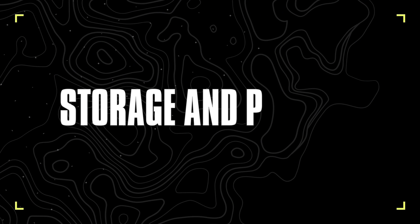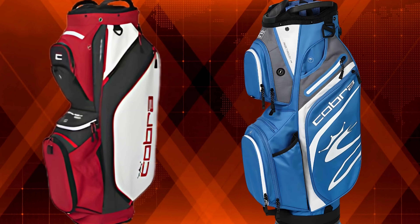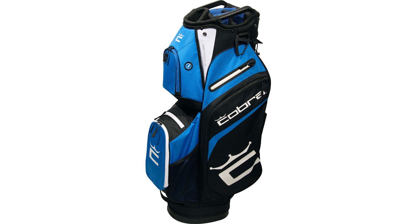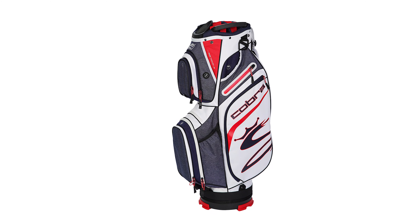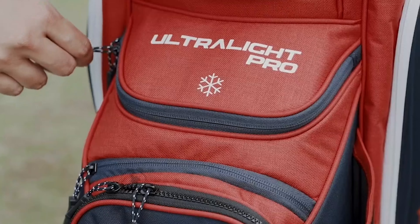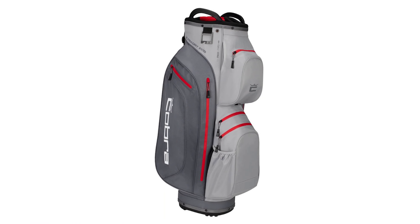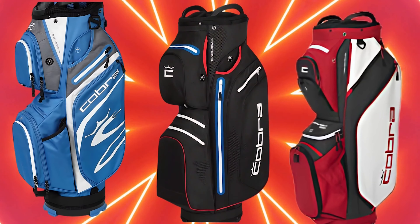Storage and Pockets: The Cobra Ultralight Cart Bag is a must-have for golfers. Each pocket is designed to store specific items, ensuring everything has its place. The specialized compartments make it easy to find your gear — no more searching through endless pockets. Its storage and pockets cater to all your needs, helping you enjoy a more organized game.